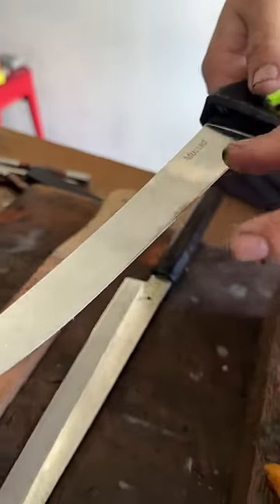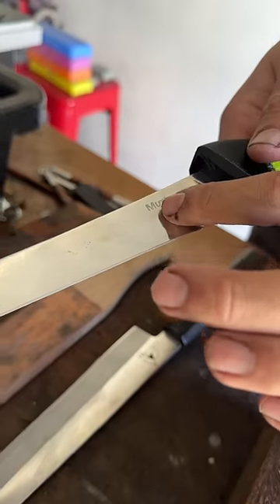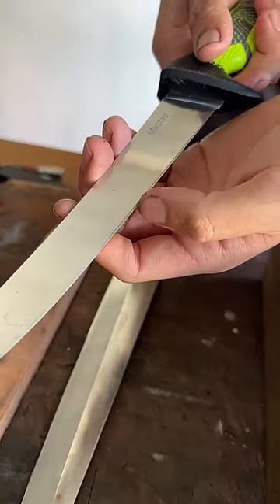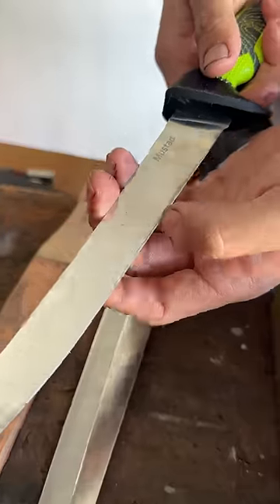Due to different steel compositions, some knives might leave significant burrs. The steel that Mustad used for this particular knife doesn't have much burrs or abrasions. I can just run my finger on the blade and I know it's sharp. Ceramic.